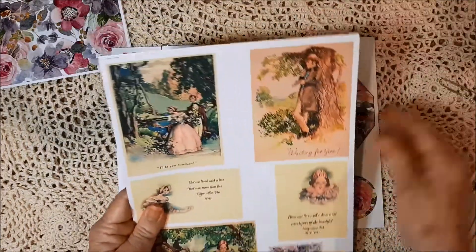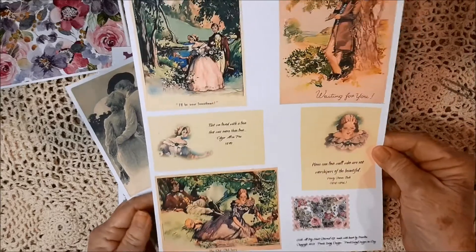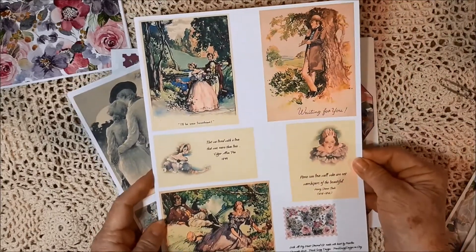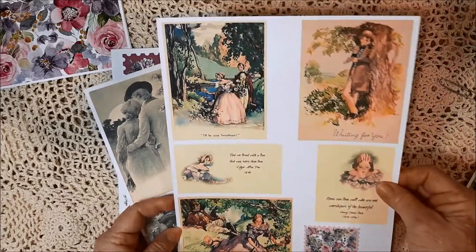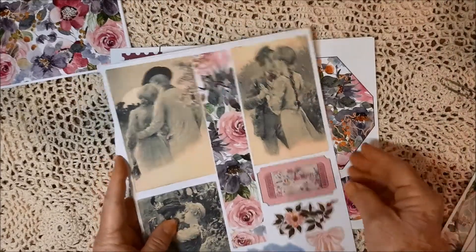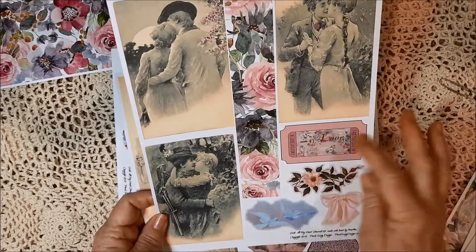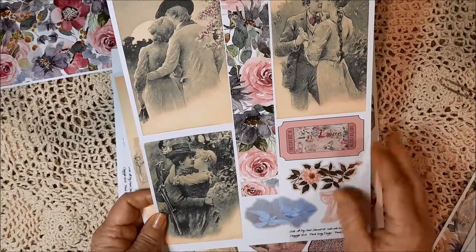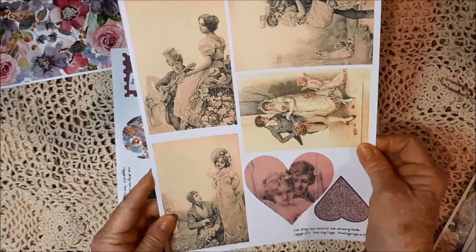Here's some cards and things. I hope you can see that — I know my camera's down low. There are several cards there and a little stamp. Here's some more cards, a belly band, a ticket, and some fussy cuts.